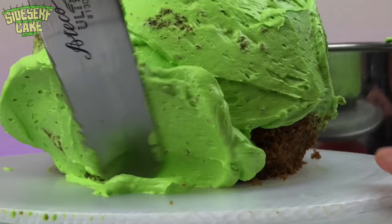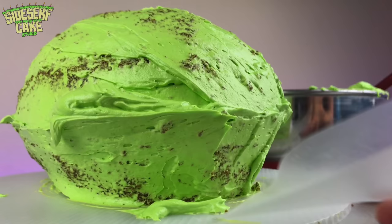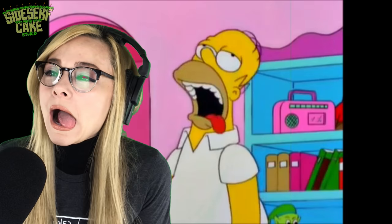Now this cake is spiced cake made with applesauce, because Jack loves applesauce. And I ate the cake scraps — it is delicious, you guys.